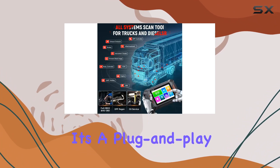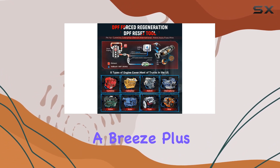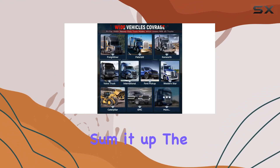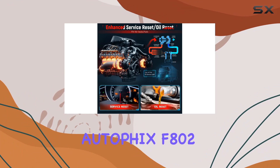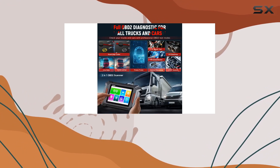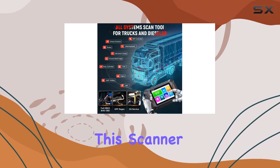In terms of usability, it's a plug-and-play device with a 2.8-inch screen, making navigation a breeze. Plus, with lifetime free updates, you're always equipped with the latest features. To sum it up, the AutoFix F802 is a diesel heavy-duty truck diagnostic powerhouse. If you want reliability, compatibility, and a tool that does it all, this scanner is a must-have for every truck owner.